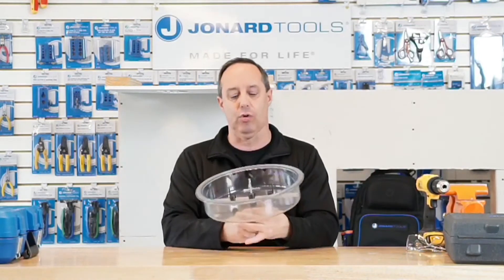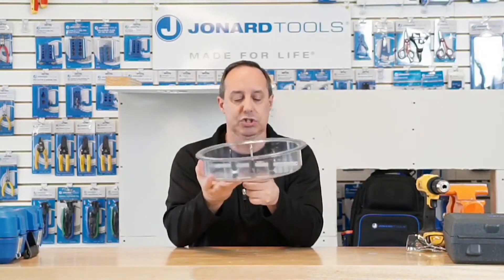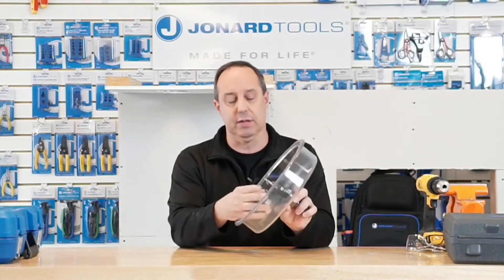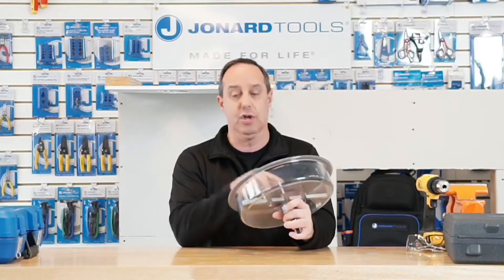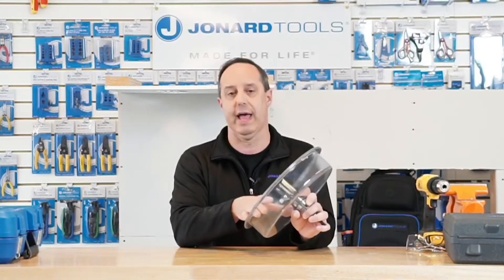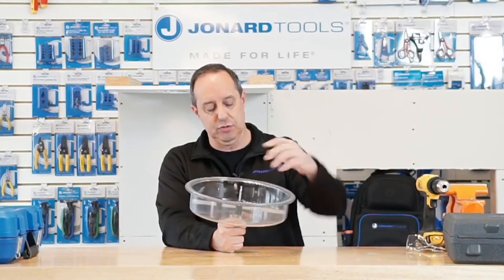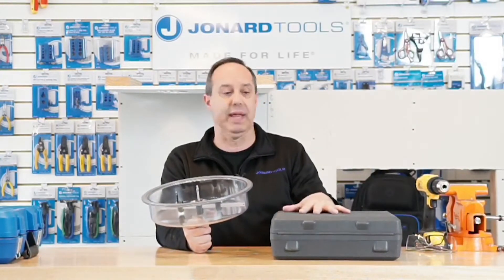Here is our AHC-10 Adjustable Round Hole Cutter. It has a dust cover or dust shield that allows it to catch the dust as you cut. It has two blades in it. The blades are adjustable in width from about two inches all the way up to 10 inches in diameter — that's the maximum width of the inside of the cover. The blades are replaceable, and the kit comes in a nice case with a set of replacement blades in it.